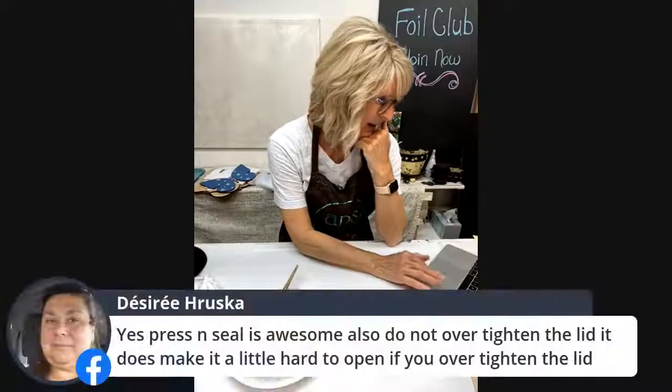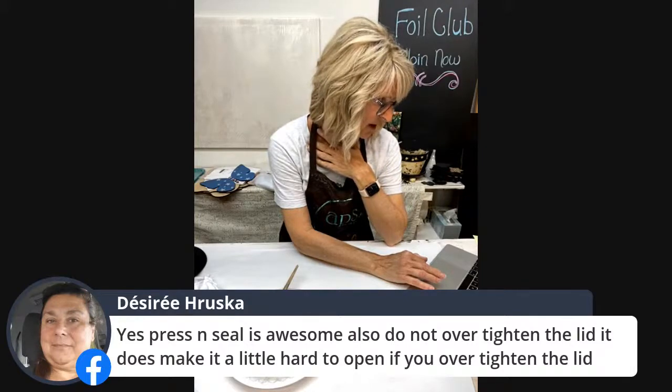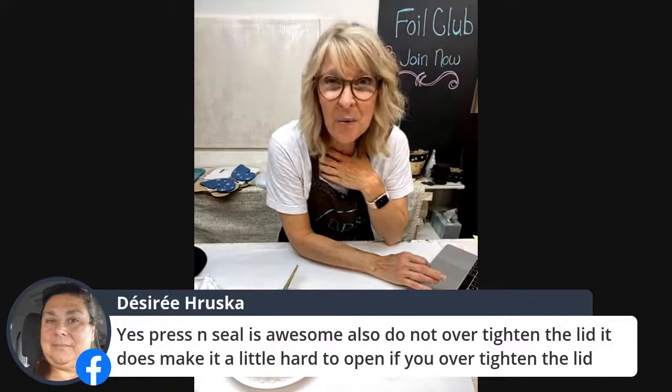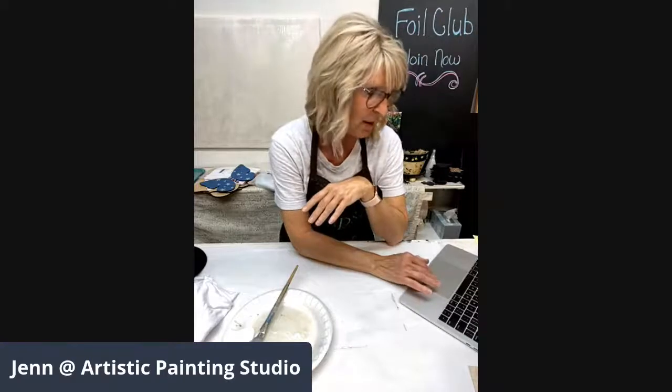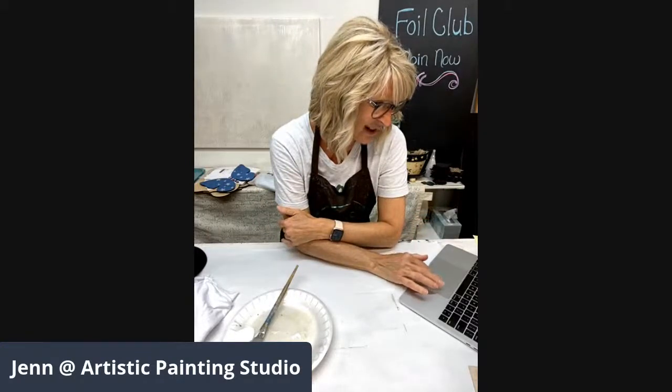Yes, press-and-seal is awesome — also do not over-tighten the lid, it makes it a lot harder to open. It's definitely a game changer when you're trying to open your jars. I do it for almost all my paint jars too, because no matter how neat we try to be, product gets all over the jar and then your lid doesn't want to fit. Congratulations to Theresa!